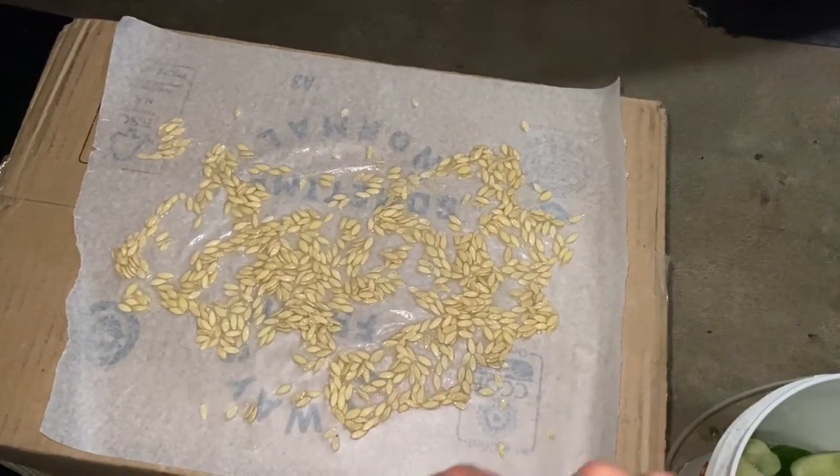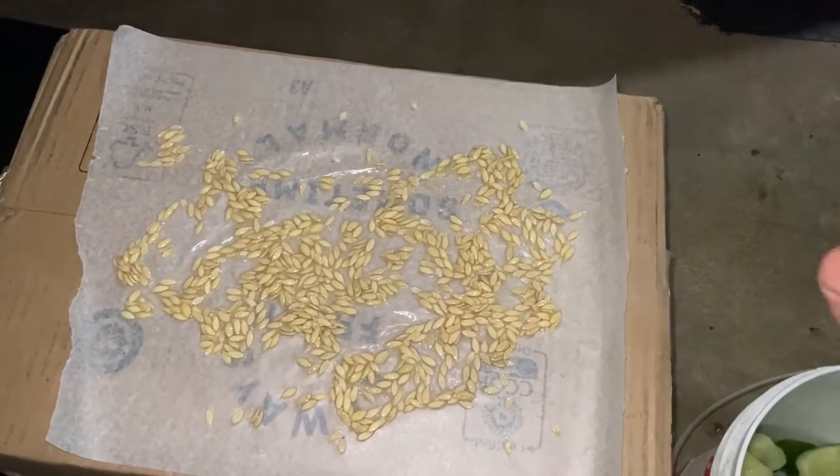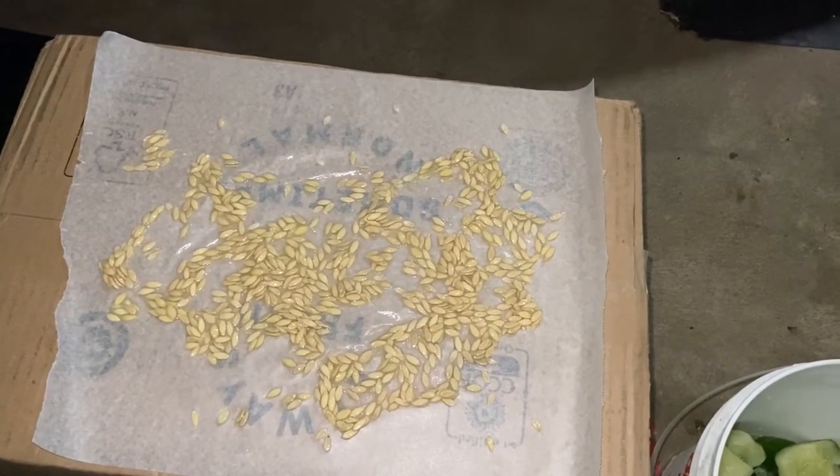I usually let them dry for a week before I put them in a jar, which I'll show you what that looks like because I have a little trick for keeping them dry in our seed jars as well.